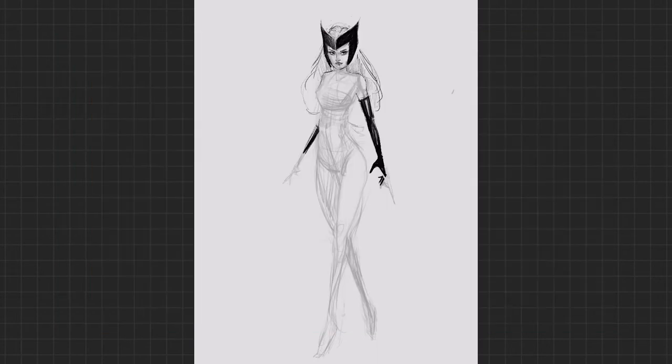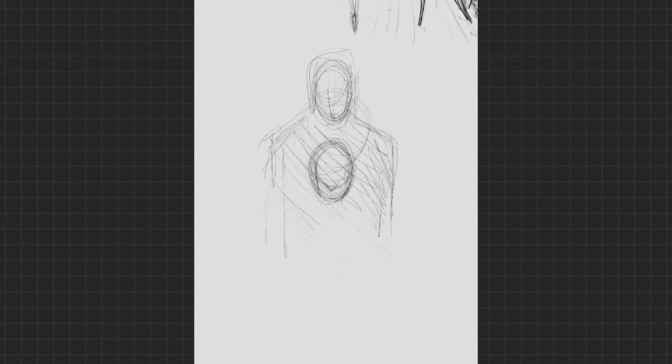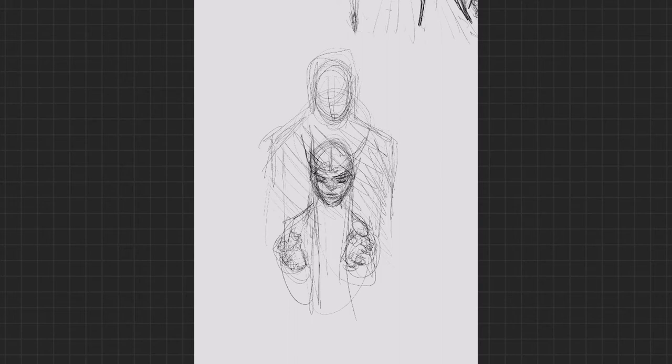Before I get into all that, I want to bring your attention to this drawing. This is Scarlet Witch — I'm going with the classic comic book version. However, I really didn't like the way this turned out. It's not that the pose is bad, or her expression is bad, or the drawing is bad. It's just that it's boring. There isn't really anything to it, nothing fun, it didn't really grab me. And to me, it should grab you. So I deleted it — just threw it out.